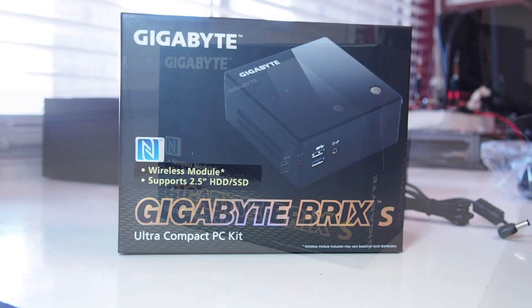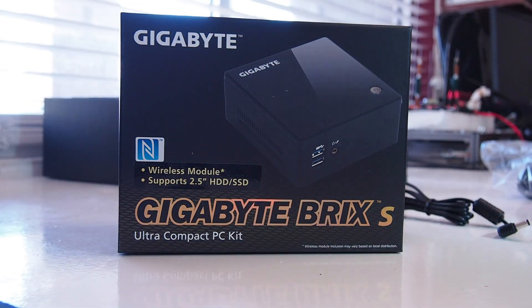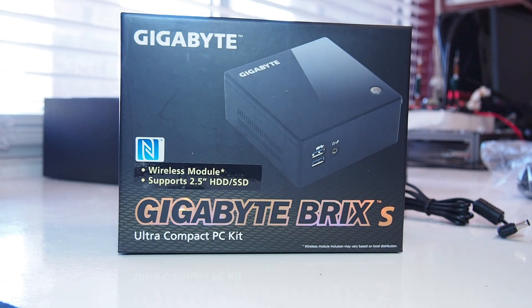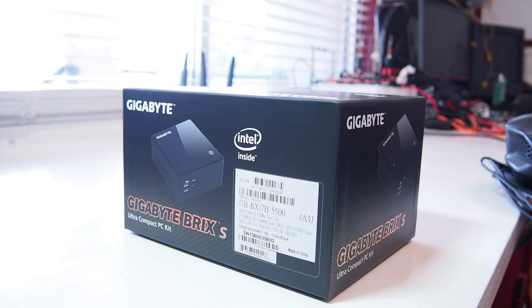Hello YouTube! I'm going to do an unboxing guide for a new Gigabyte Brix S PC. This is the 5500 Core i7 unit — the new Broadwell CPU.